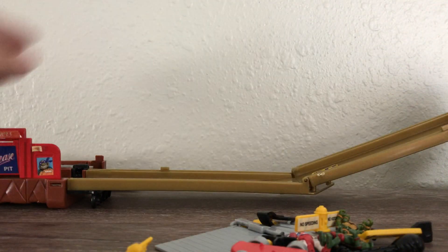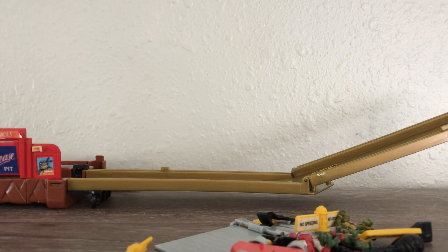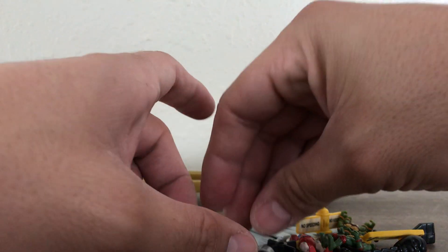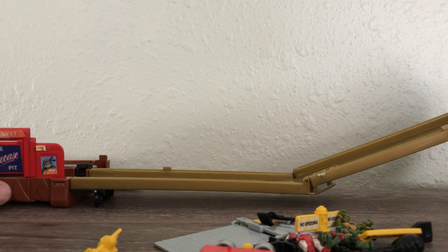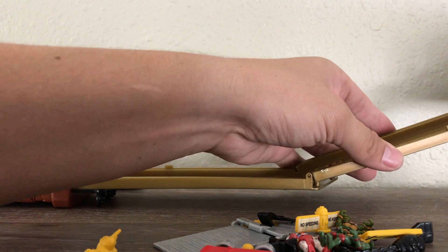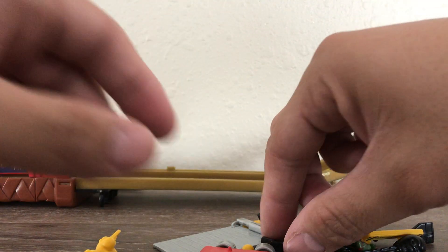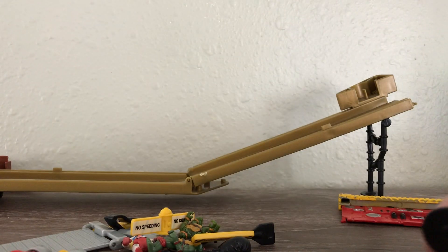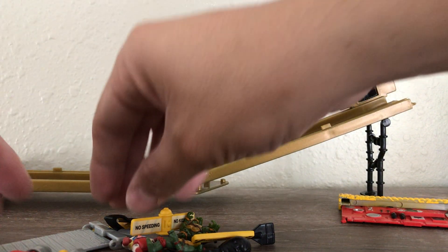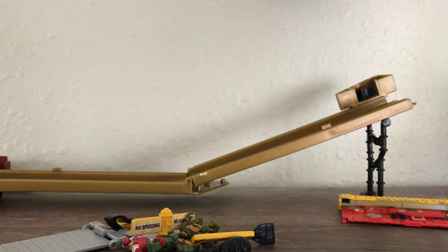It's a big, big playset, fellas and ladies — if you're watching. So let's see — you would just attach this over here, grab this little wheel, put it on this side, and drop these little balls in.